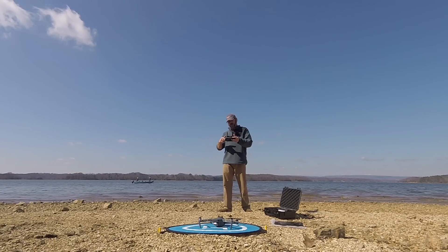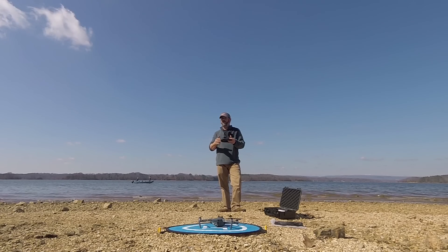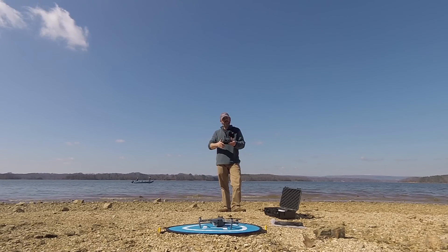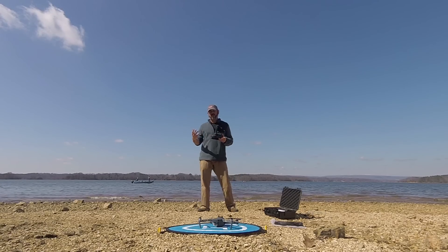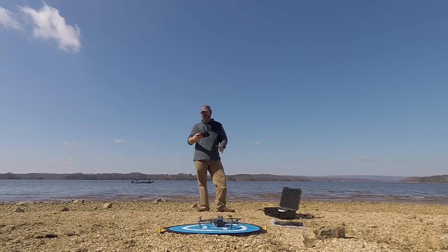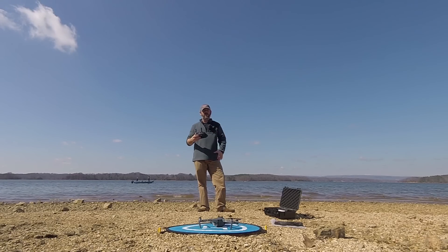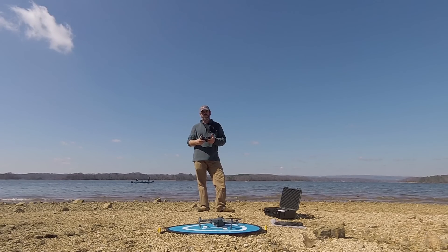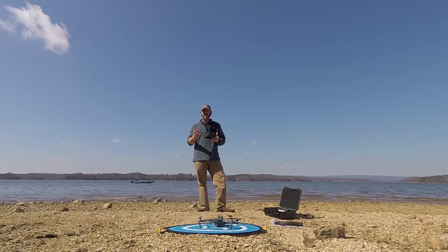I'll put a link in the description below — there is a discount if you want to pick one of these up. From the price point it's at, it's worth its weight in gold. Will you use it every time? Probably not — I hand catch and hand launch mine a lot. But there are a lot of times that I do want to be able to set it down and take the time to get my settings correct on everything, whether at the beach or really anywhere, because the gimbal and camera being so low to the ground just blows up dust on almost every type of environment.